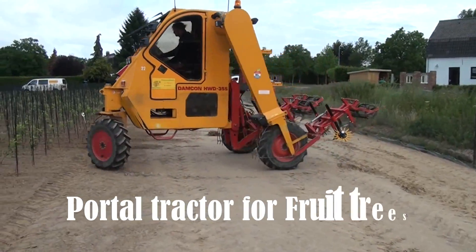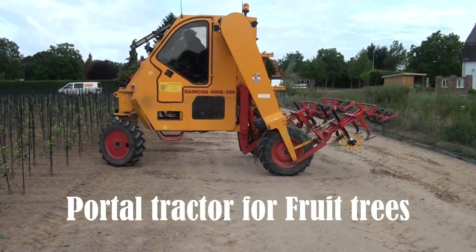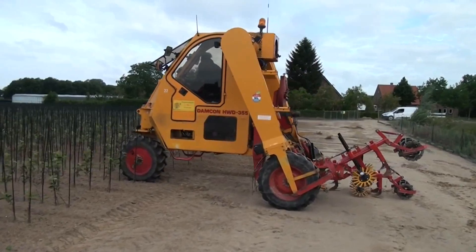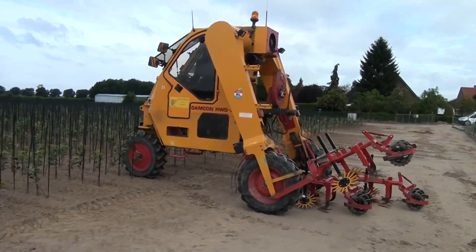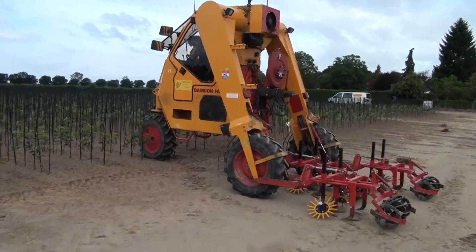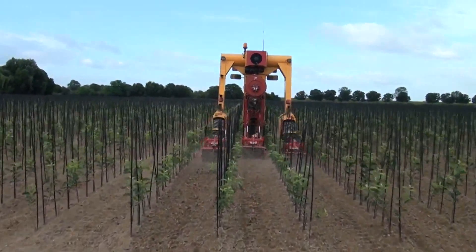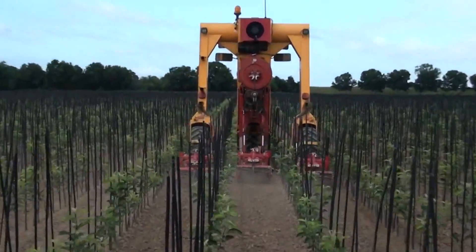The Damkin hoeing frame boasts horizontal hoes that effectively cut weed roots at their shallowest point. Offering various working widths, it allows further customization with additions like finger weeders or torsion weeders. With an impressive hourly capacity of one hectare, this machine is a powerful ally for farmers.